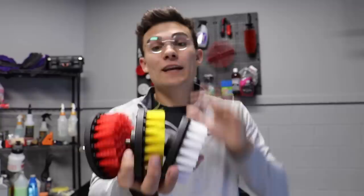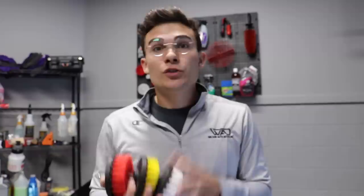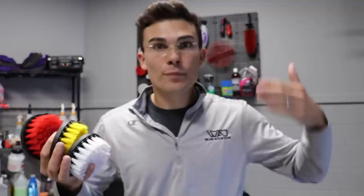The biggest tweak I made to these drill brushes is simply that these are four inches in diameter. I experimented a lot with different sizes — you can see the samples on my pegboard behind me — and I found that a four-inch drill brush actually works perfectly for the automotive world. While others might use drill brushes for grout, tile, or shower cleaning, for auto detailers a four-inch size is the perfect fit for upholstery, carpets, weather mats, and even tires.